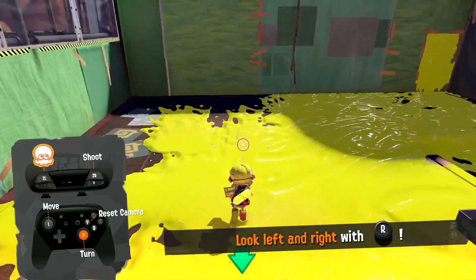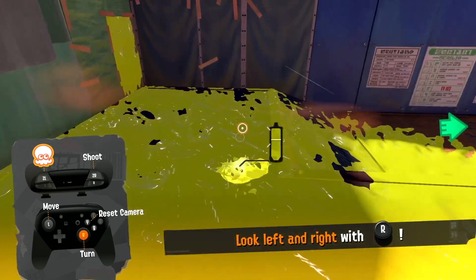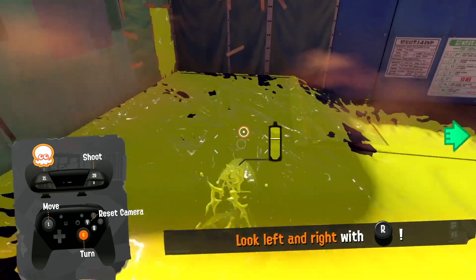Hey guys, so I didn't realize how difficult it is to do the squid roll, so I wanted to show you guys how.